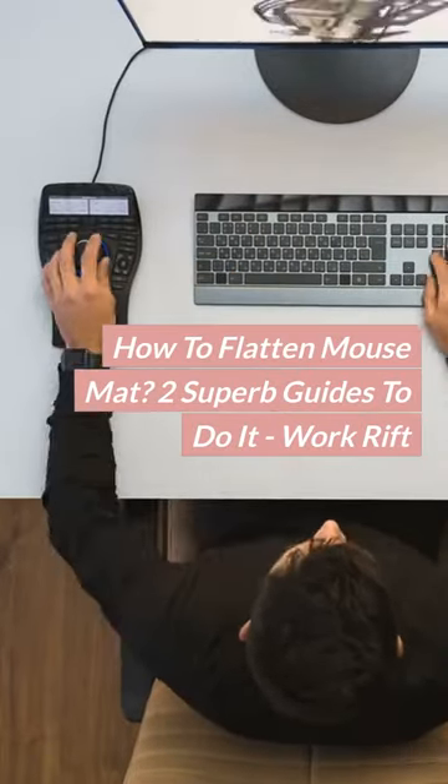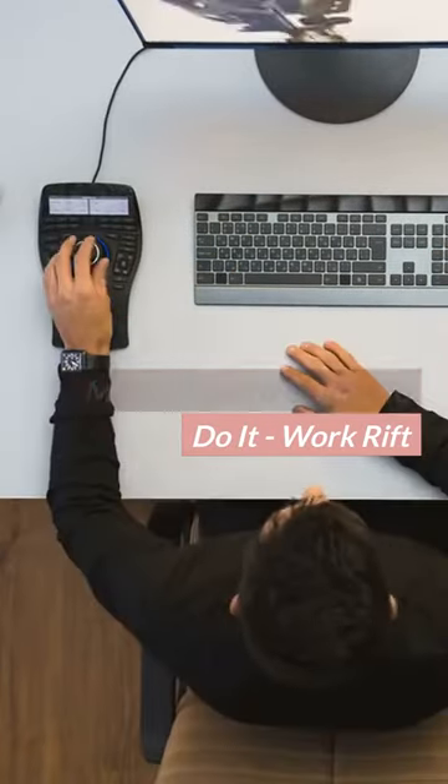How to flatten a mouse mat: two superb guides to do it. Don't forget to subscribe to our channel.